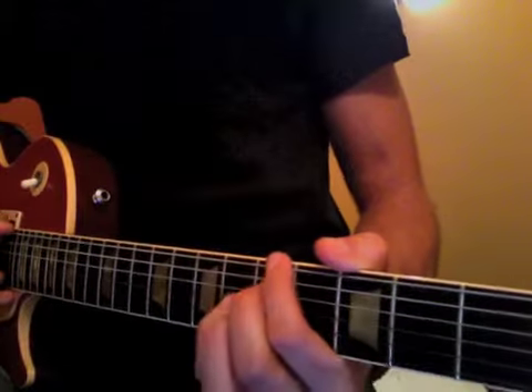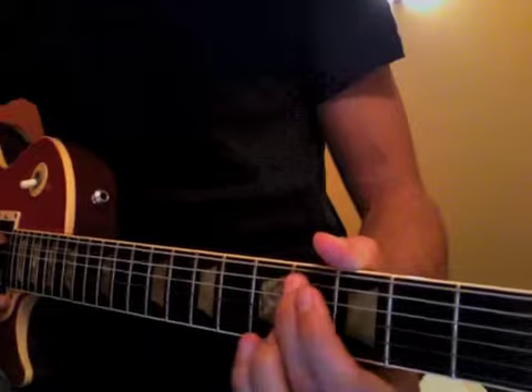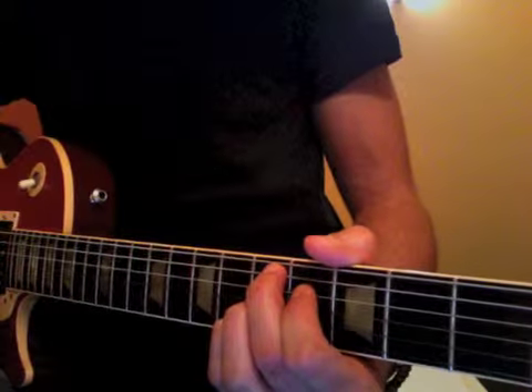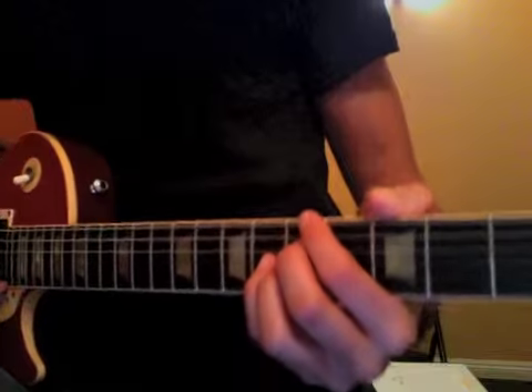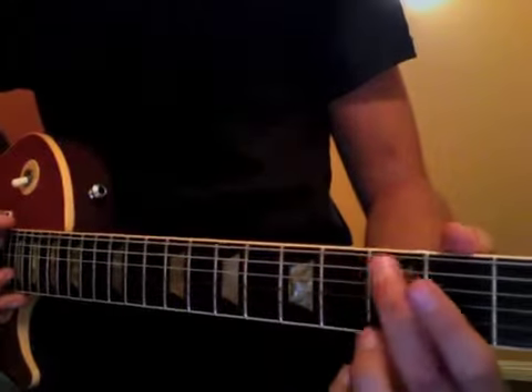And we'll release into it. So again, when we go back to the root chord, we can go back from the 3rd fret.